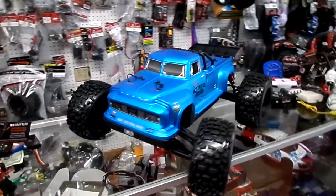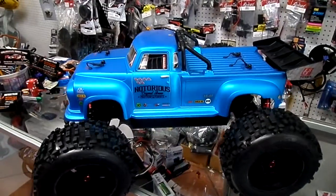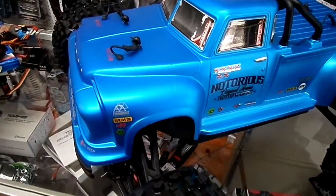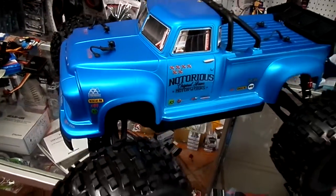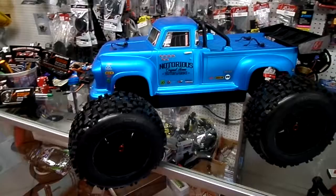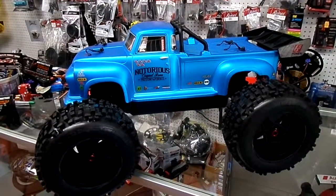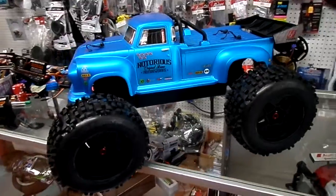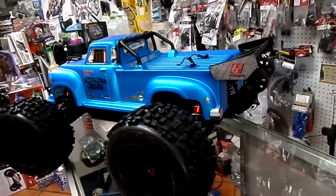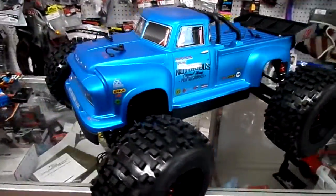This is the new Arma Outkast, just arrived to our shop. This is the new metallic flat finish that they did — this is their version 3 release at 2018. Four-wheel drive, still 6S BLX motor on it, and it has a nice wheelie bar on the back — actually wheelie wheels on the back — and this is the new design they just arrived with.